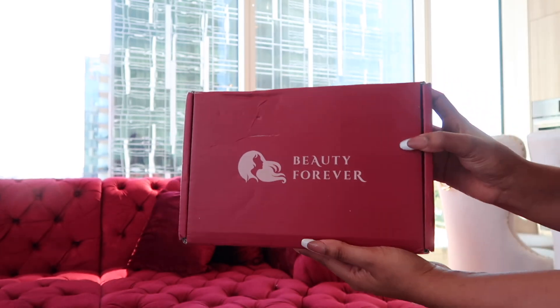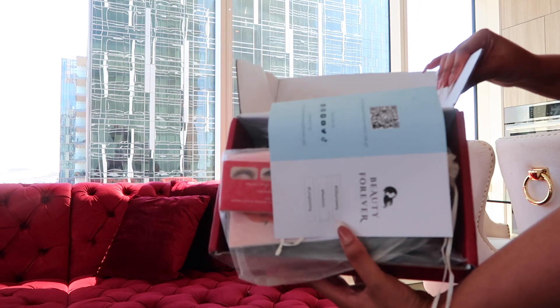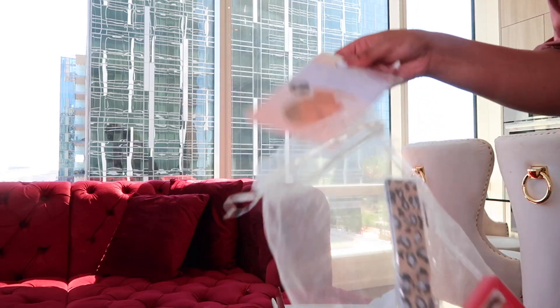Okay, so here's the unboxing of the Beauty Forever wig. When I got it, I was like, oh my god, it's a lot of stuff in here and I was super excited.